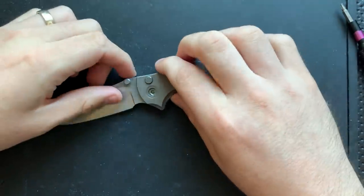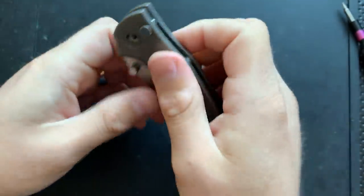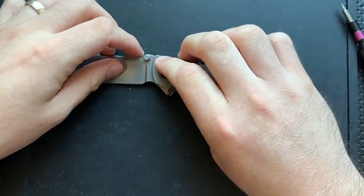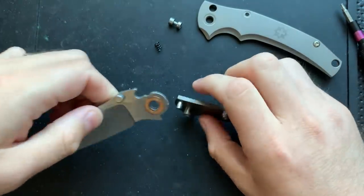This is a button lock knife - it's not an automatic. No springs or anything like that; it is completely manual, so it just kind of flops around. However, anytime you have a button lock, there will be a spring underneath the button. So you want to make sure that as you're popping this guy loose, the button is not going to come flying off into the middle of nowhere. And indeed, it did not.